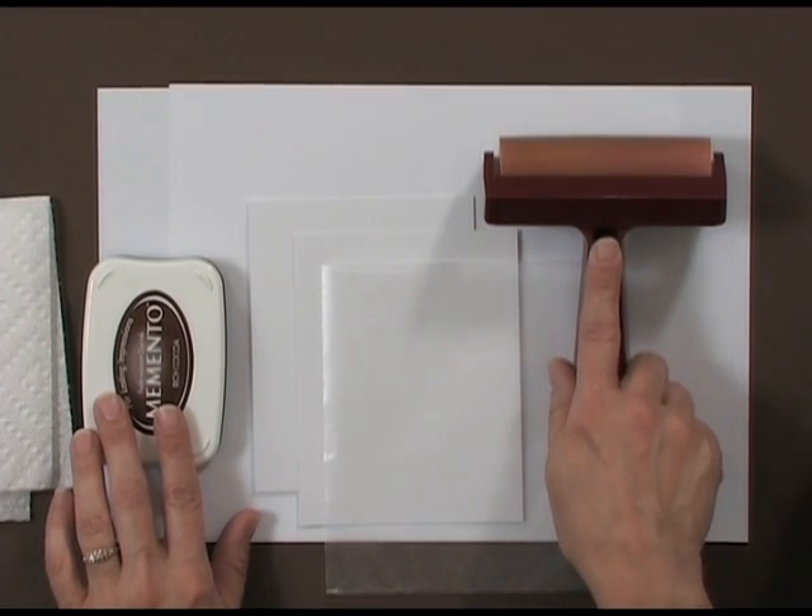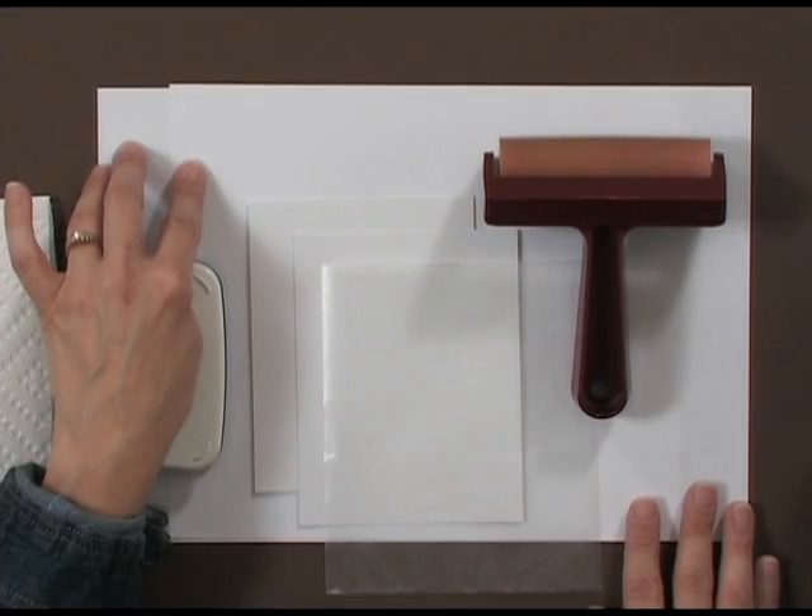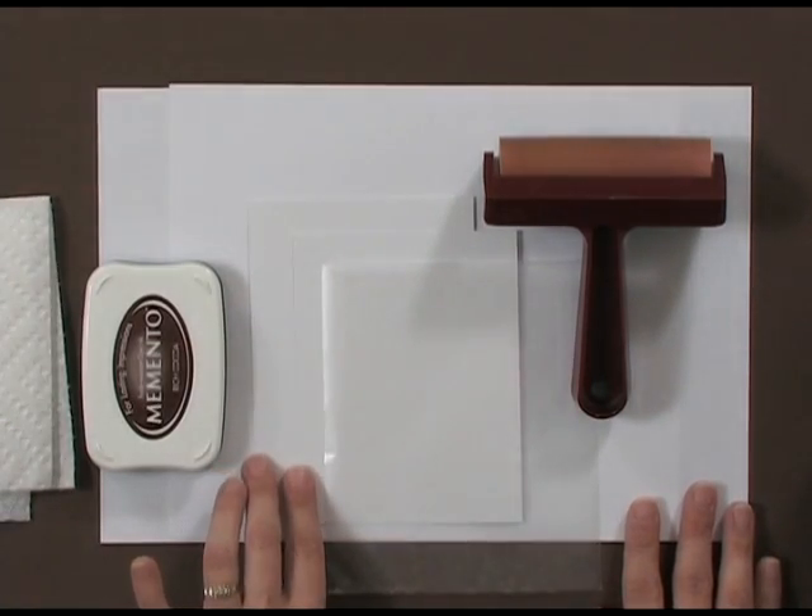You're going to need a brayer. You're also going to need two pieces of copy paper or scratch paper, and two pieces of glossy cardstock. Although you can do this technique with regular cardstock, glossy cardstock really gives this one a real pop. You're also going to need a piece of regular household wax paper and a paper towel.